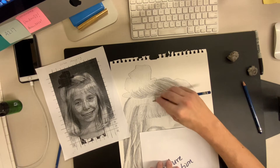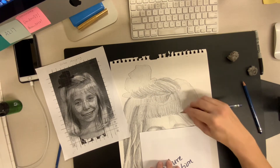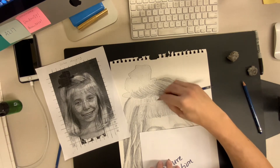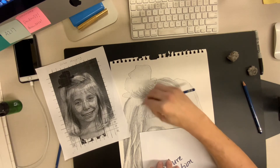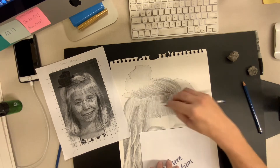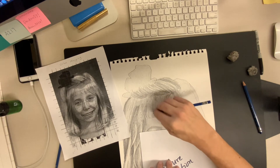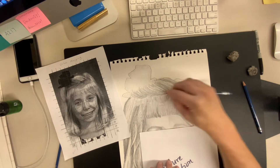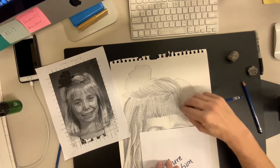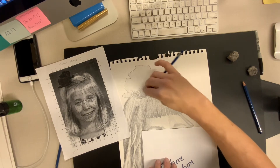This pulls down into the bangs. It's okay to go a little too dark at first, because we know our process at this point — we are going to end up erasing into this. I'm going to now focus on the point of the pencil a little more so I can create a harder, more defined edge. I'm going to come up here into the swoop of hair and build up some of these shadows.